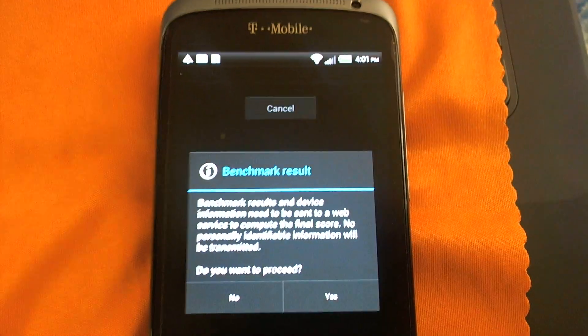It looks really natural — the Super AMOLED display does its job. Like I said, it's not really much of a difference whether you have apps open or closed. The score came in at 4904 — let's run it one more time just to be sure.